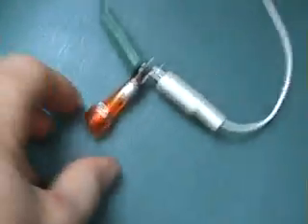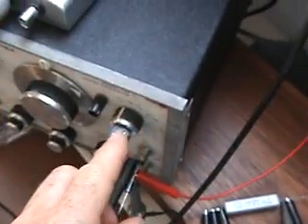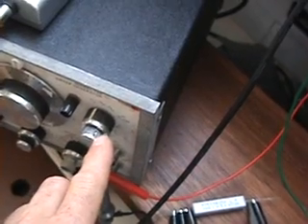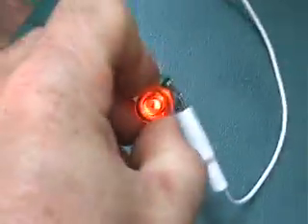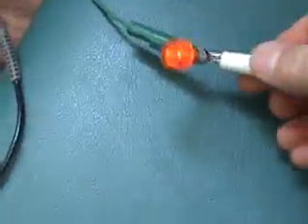Right now the load is connected, as you can see — the bulb is shining very brightly. My signal generator output intensity is just past the halfway mark. I can increase it but I don't want to burn out this thing, so right now it is connected.